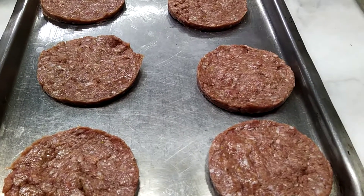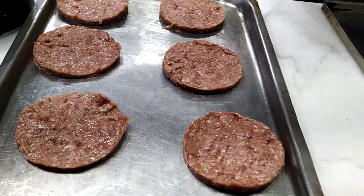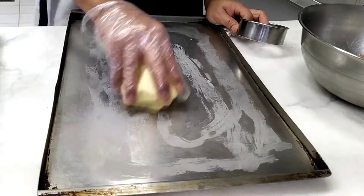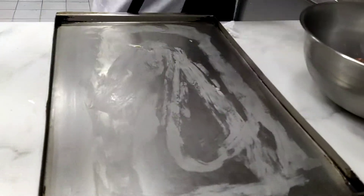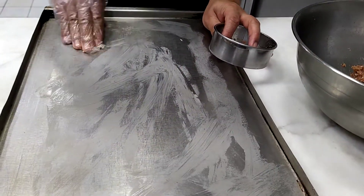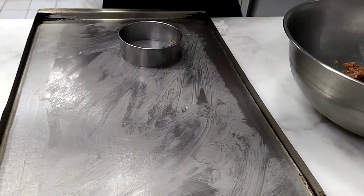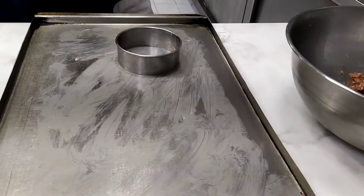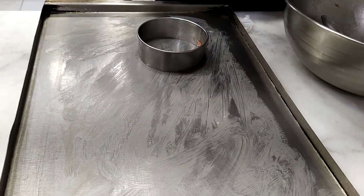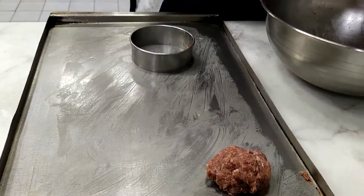We don't have a molder so we just use the manual method. We use butter so it's not going to be sticky — to avoid sticking, we need to put butter. And just make it into a circle shape.